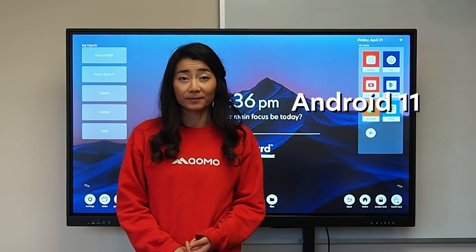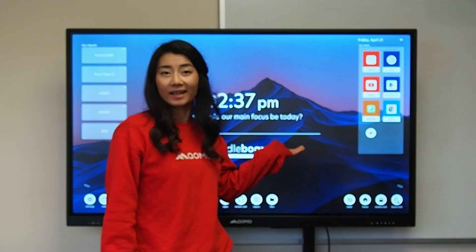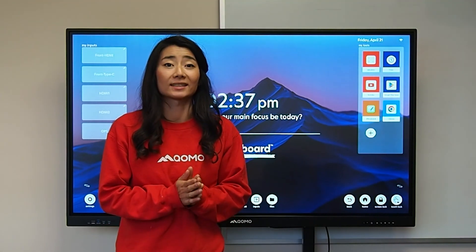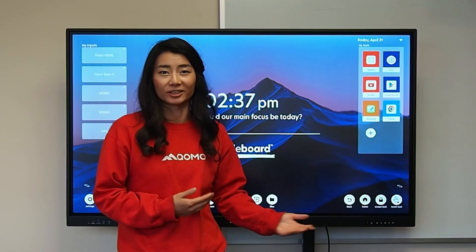It is our Android 11 with up to 40 points of touch. You might notice that we have an even more vibrant screen. This is due to our glued glass technology, where our glass is bonded to the LCD screen, which improves your viewing angle as well as the image itself.